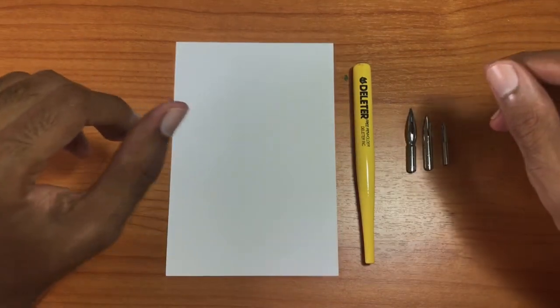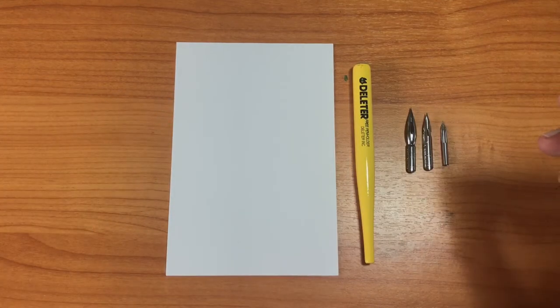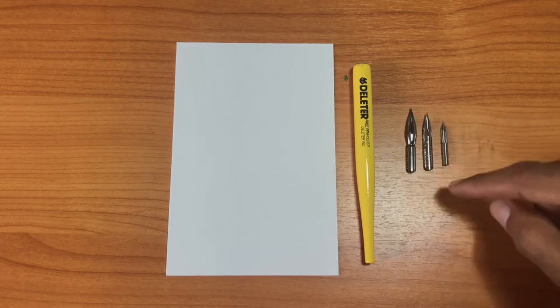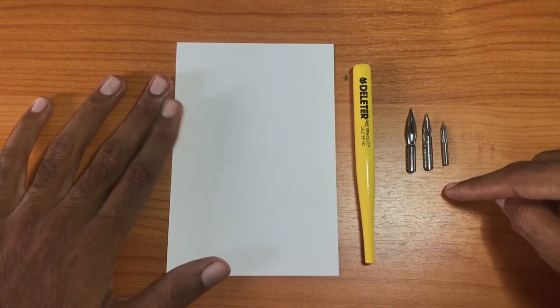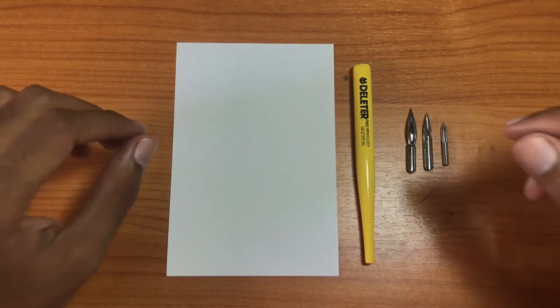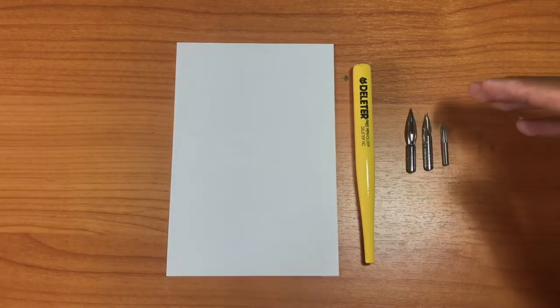Hello, welcome to another review with Chris G. Today we're going to take a look at the Deleter Triplet Set — the Deleter Triplet Set — which includes a pin holder, three nibs, and a couple pieces of Deleter paper. This comes in a pack that is sold together; it's almost like a manga starter kit. Inside the pack it comes with these items.